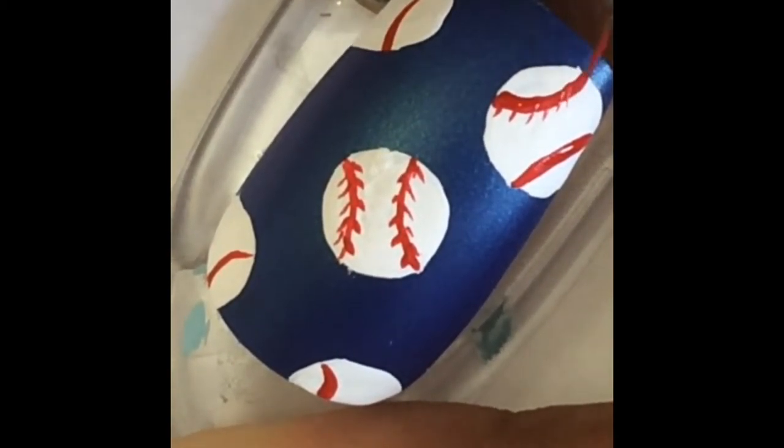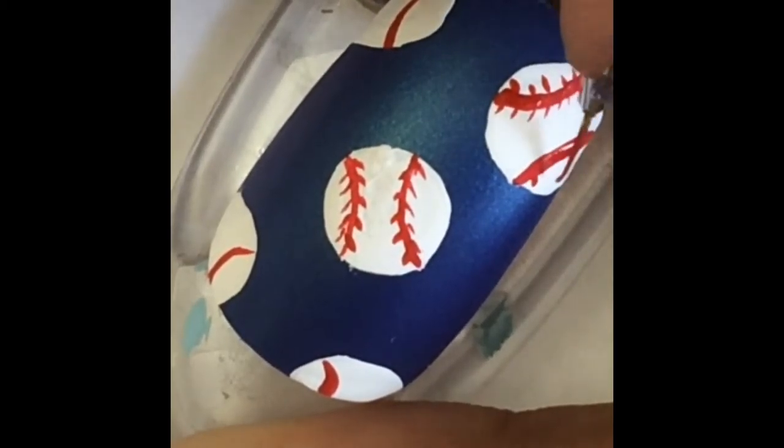Unfortunately, I was in a bit of a rush when I made this video, so this is not as neat and pretty as it could have been, but hopefully you get the idea anyway.